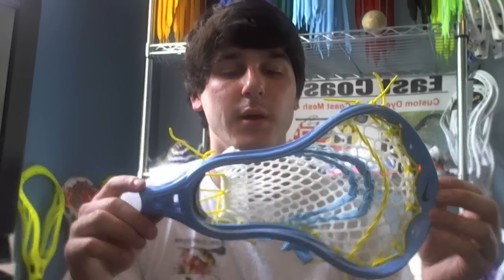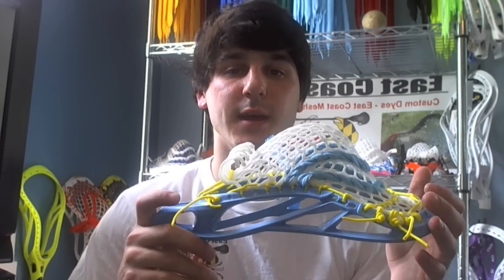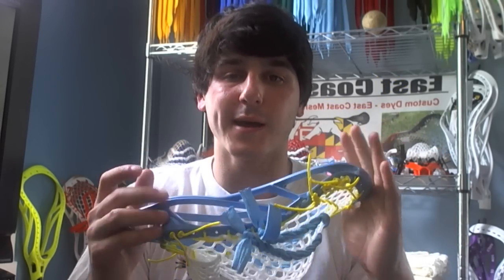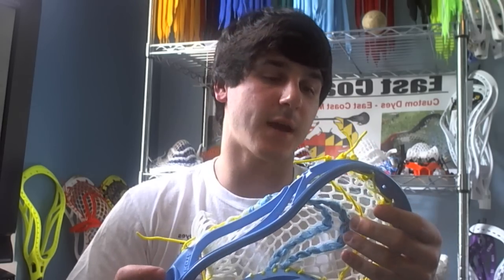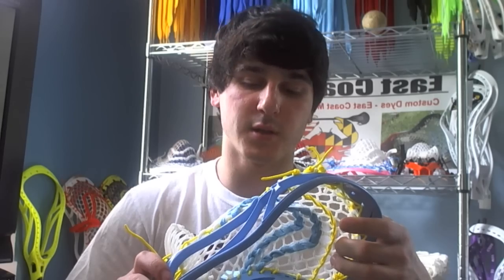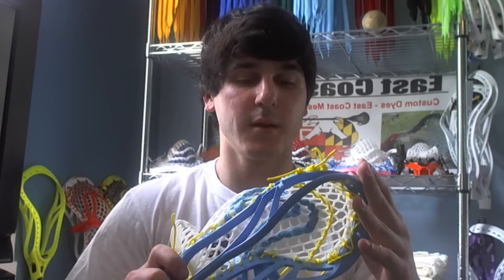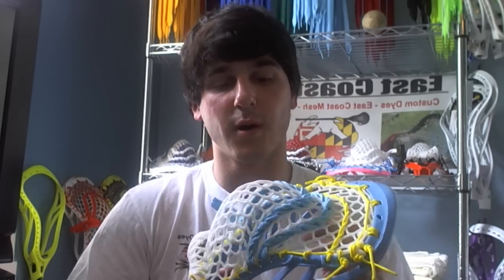Hey guys, it's Greg from East Coast Dyes and I've got a Carolina blue Nike Lakota for you guys. A lot of you might recognize this head from an article on ilgear.com. They contacted me to dye and string some heads for them for the launch of their website.